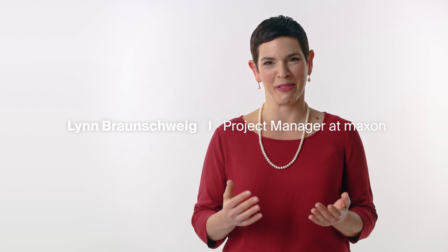Hello everyone and welcome to Maxon headquarters in Switzerland. Today we would like to introduce our latest products.